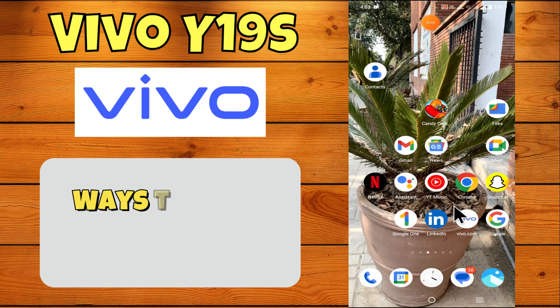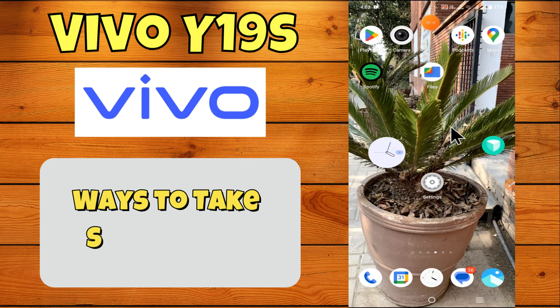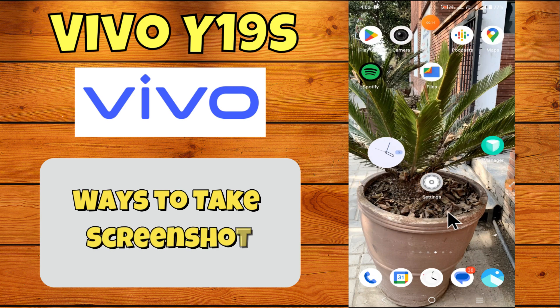Hey everyone, in this tutorial I will tell you how to fix the way to take a screenshot in Vivo Y19s. Before we move to this video, please subscribe for more videos and watch the complete video, also press the bell icon. Now let's start our video without wasting any time.